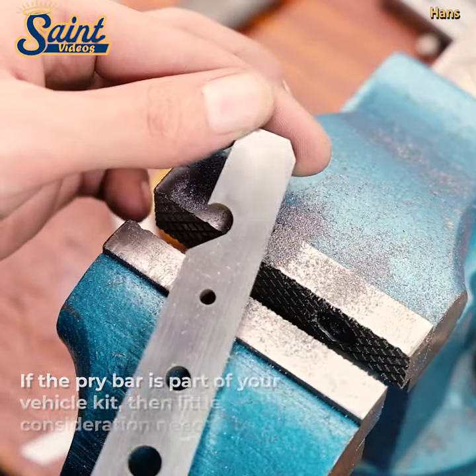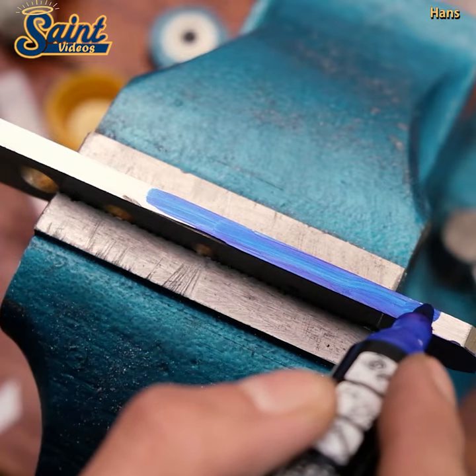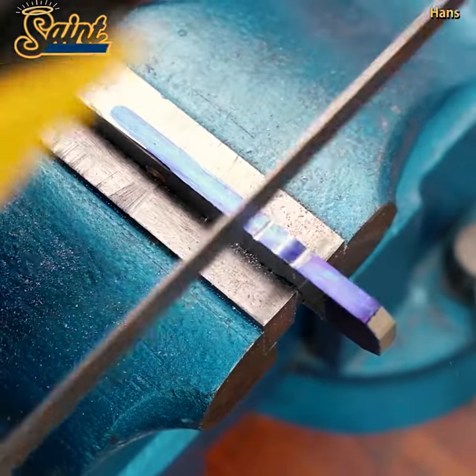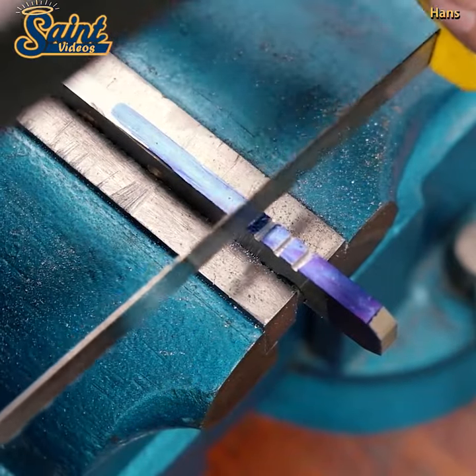Now, on to how the pry bar actually works. When using the pry bar to open a door, for instance, the frame of the door acts as the fulcrum. The tip is inserted — more like a wedge — into any available space, and pressure is applied to the handle of the pry bar to create clearance for the door to open.